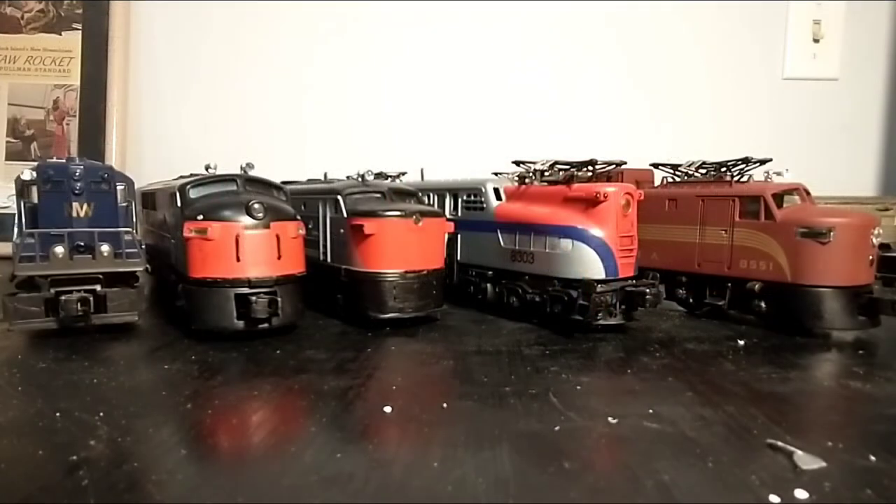Now that I had two locomotives up on the table, I thought I might as well get a few more and showcase some of my favorite locomotives from the MPC and LTI eras of Lionel.